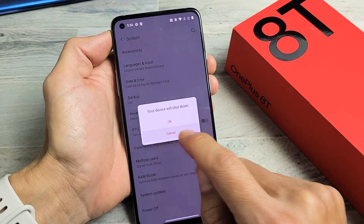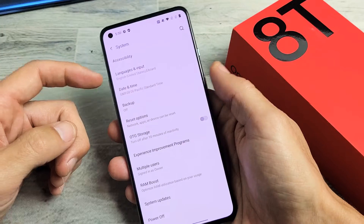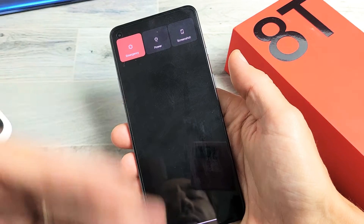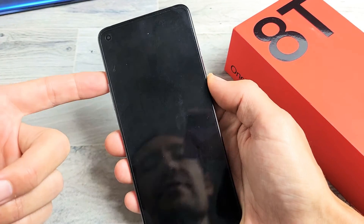Now the last thing I have for you is how to restart it. Basically, you want to do this special forced restart if you have issues with the phone — maybe you're not able to bring up the power off menu, maybe the phone is frozen or unresponsive, or you have a black screen and can't see anything, even though you know the phone is on.